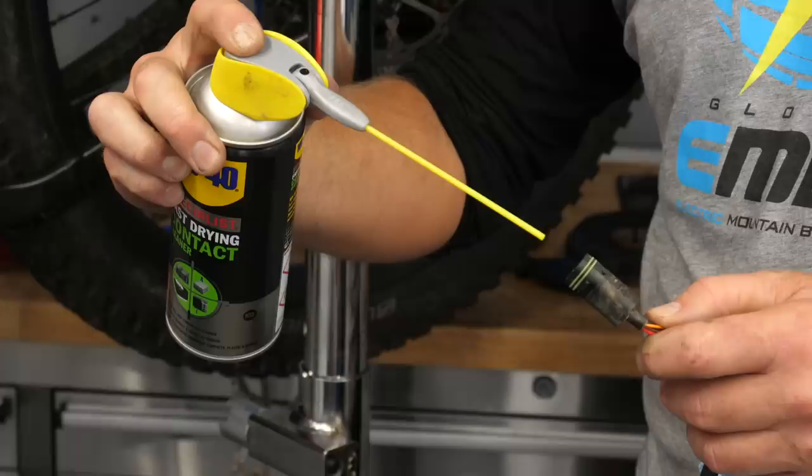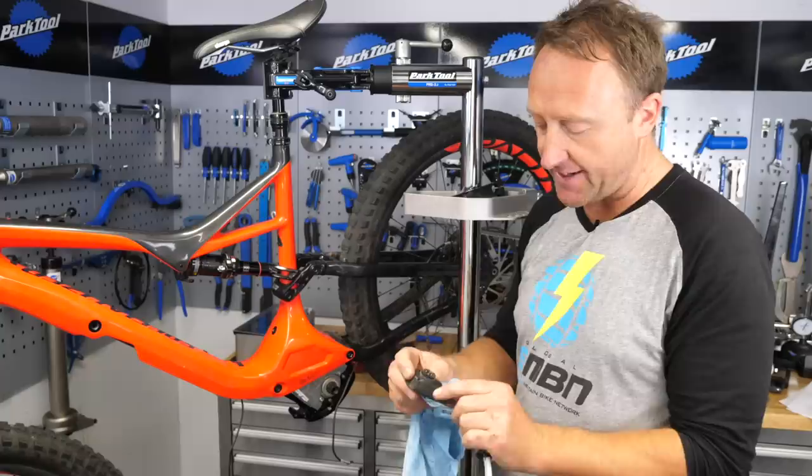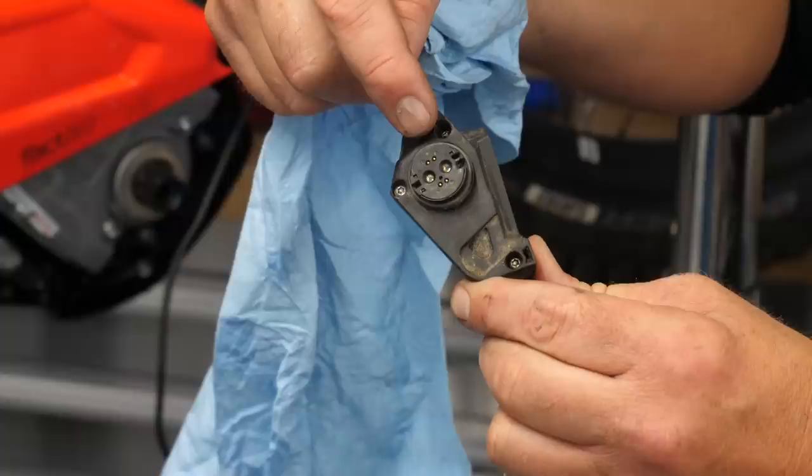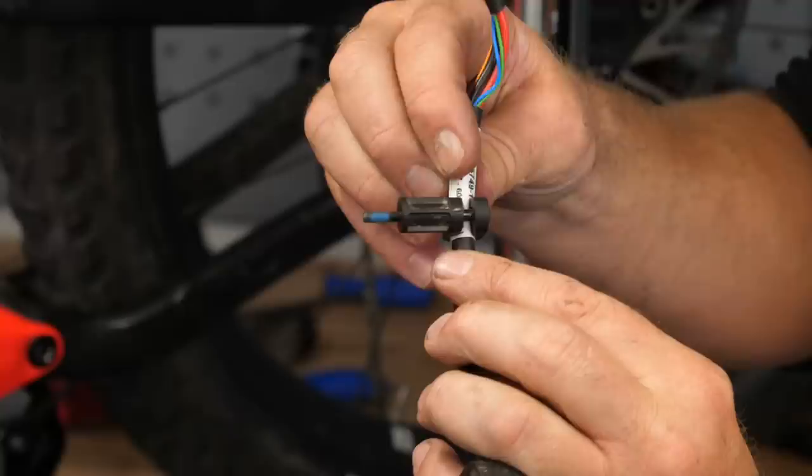Don't forget to check the main battery lead again for any wear. This connector is magnetized, so make sure there's no swarf in the ports on your plug. When putting the main battery lead back onto the motor, be careful when tightening the cable bolt — make sure it doesn't pinch the lead, as that can cause miscommunication between the battery and the motor.